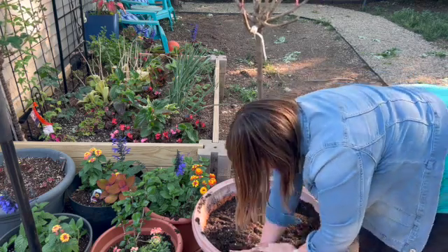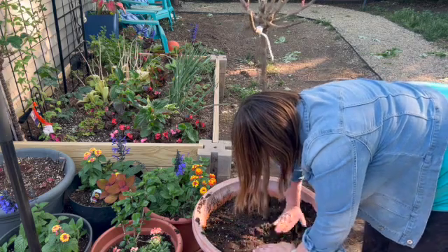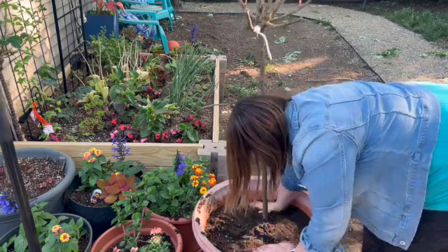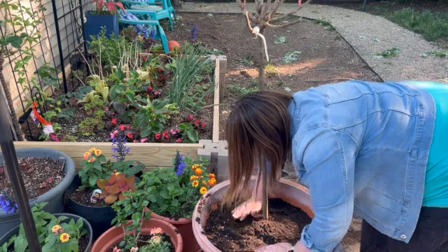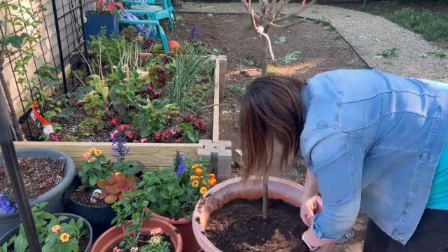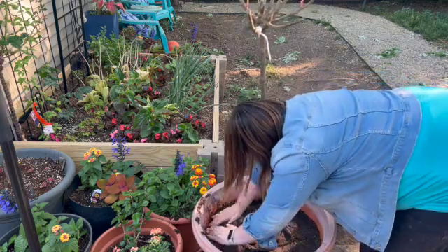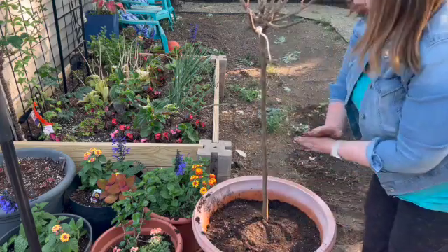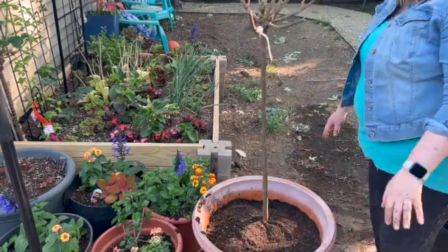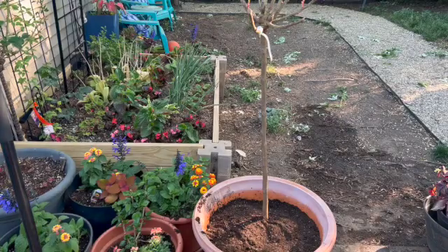Now I'm just pressing the soil down gently, checking all around the stem of the plant, because if the soil is loose anywhere that can cause it to tilt. Air pockets can prevent the roots from drawing up the nutrients they need. I'm trying to make it slightly inclined where the soil is a little bit higher around the stem, so water will run off to the sides of the container.